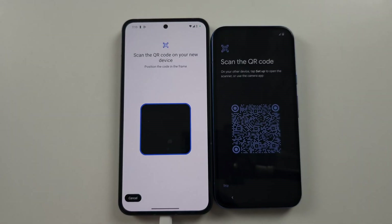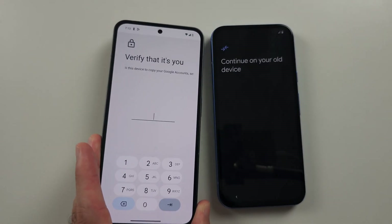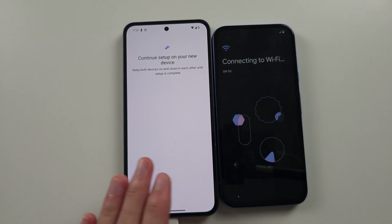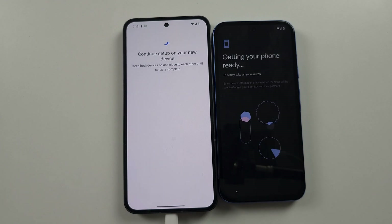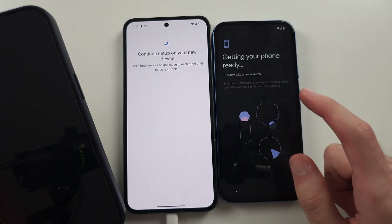If you have an Android, scan the QR code and enter your login if prompted. This will transfer the Wi-Fi network and also transfer your Google accounts. If you're using an iPhone, you have to enter your Google account and your Wi-Fi login manually.